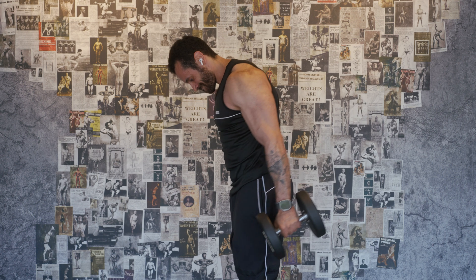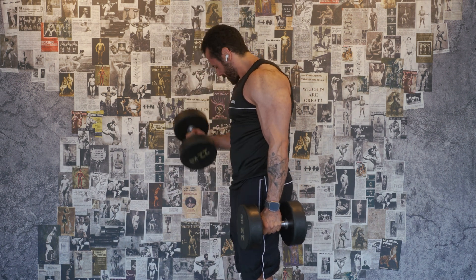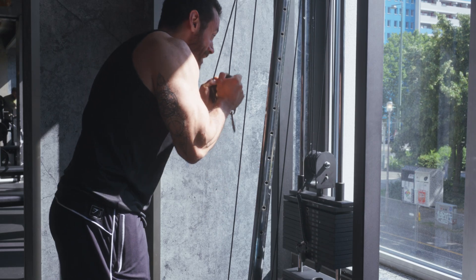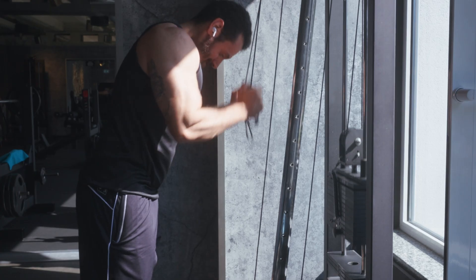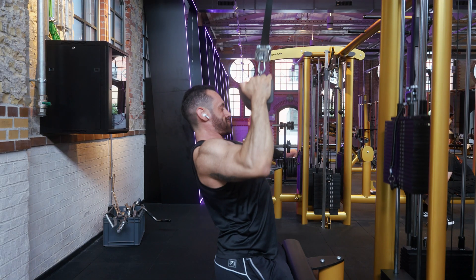What long length partials are not is a cheat rep. All these studies show that the stretched position is what works — not the short, relaxed position. So doing squats without full depth is not going to work; that's just ego lifting. Long length partials are not easier than full range of motion — if anything, they're harder because you eliminate the small rest you take when you lock out after a rep. You have to control the weight throughout the movement; don't just move the weight.